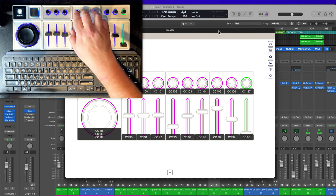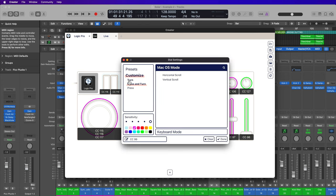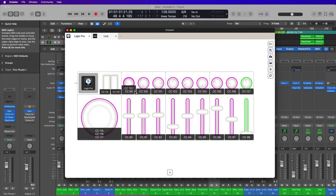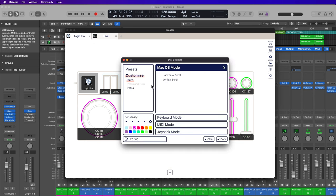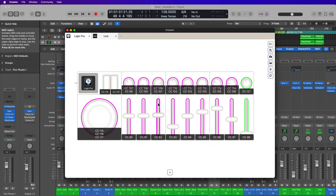Next, let's set up the pan knobs. I'll now assign CC controls for all eight encoders for their turn function. These press CCs go up to CC 106, so I'll start the turn CCs at CC 107. Double click the first encoder, go to Turn, then MIDI Mode, and set this up as CC 107. It's very important that this is set up as Absolute. Now this knob has two CCs assigned: CC 107 for turn, and CC 99 for press. I'll do that off screen for the remaining seven encoders, continuing up to CC 114. Make sure each one is set to Absolute mode.